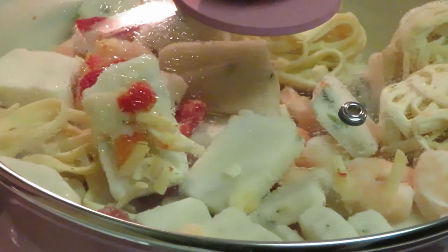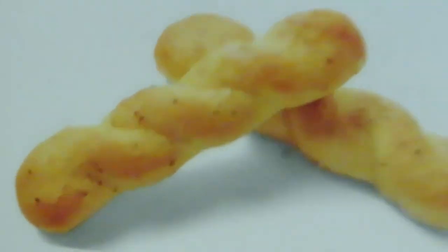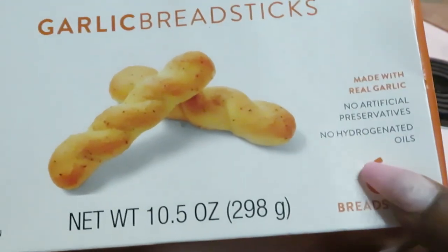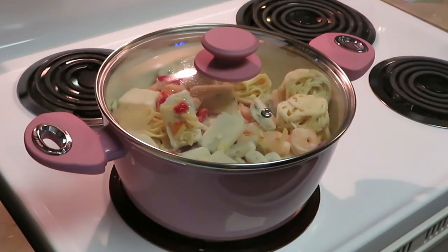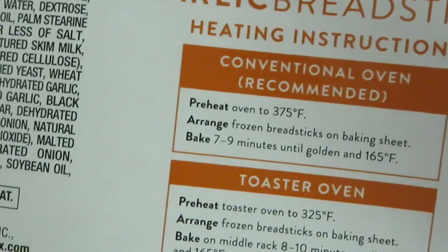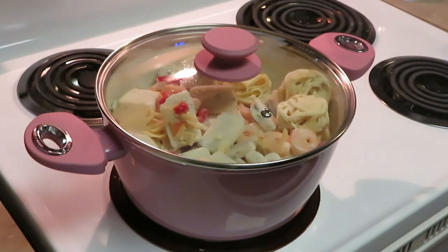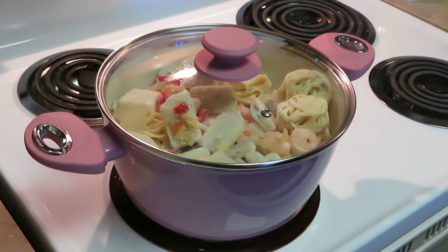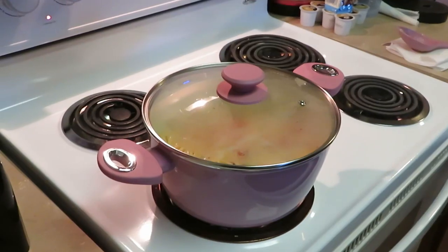Oh, I forgot to show y'all — I'm also doing some Publix garlic breadsticks. These are really good, they've become my favorites. Six sticks in a box. You just put the oven on 375 and put them in for about nine minutes. Those garlic sticks are really, really good. Let me get this cooked down a bit and then when I come back I'll show y'all how it looks and I'm gonna add those shrimps.